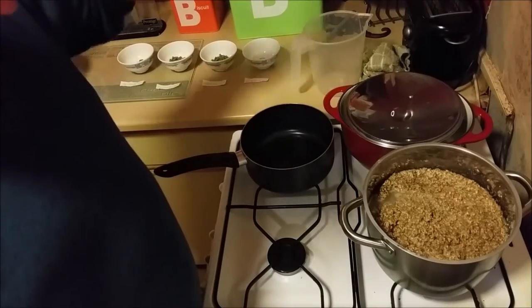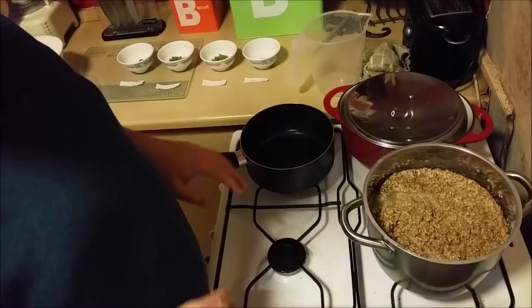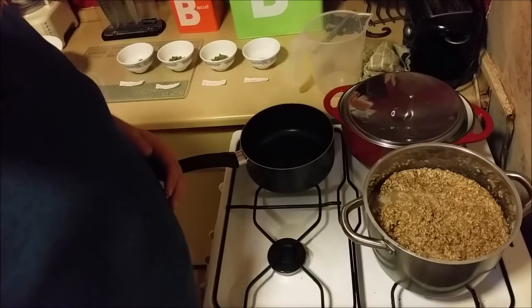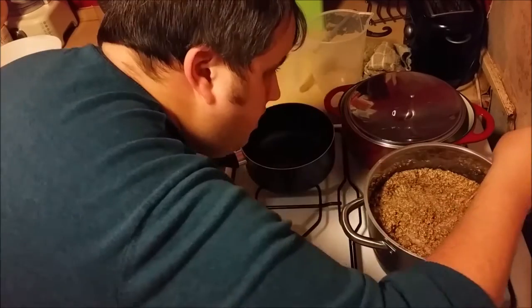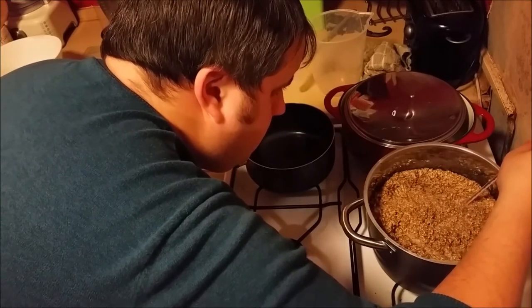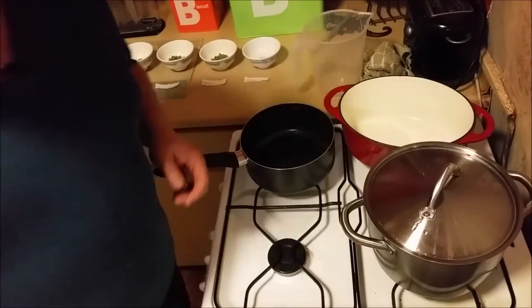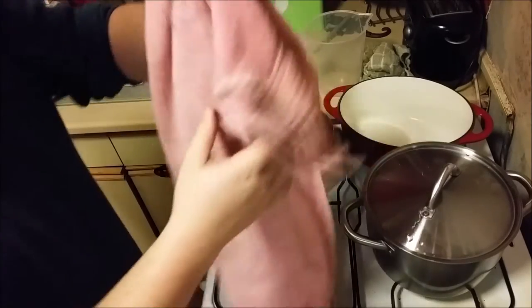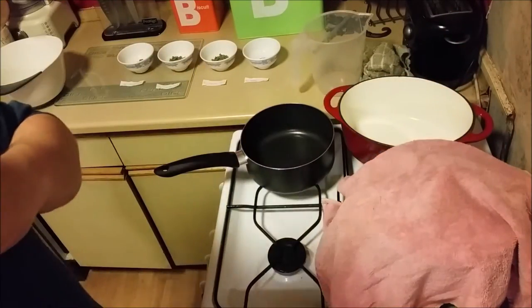So once this is up to temperature, the lid's going to go on, the heat's going to go off, I'm going to wrap it in a towel and leave it for an hour, coming back occasionally to give it a stir. That will be the first stage of brewing. Let's take a temperature reading. That's perfect — bang on 66. So the lid goes on, the towel goes around for a bit of insulation, and there we're going to leave it for a bit.